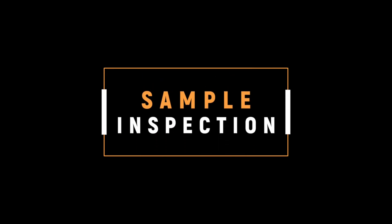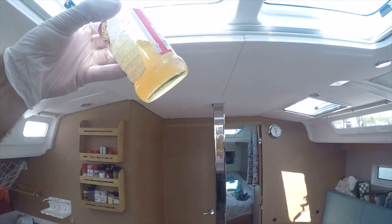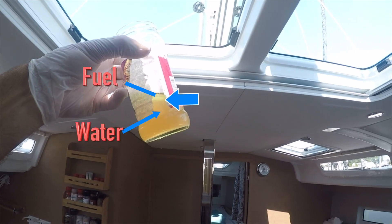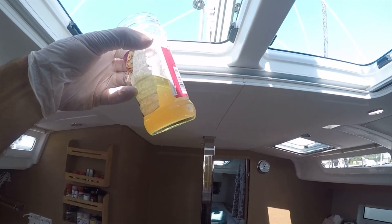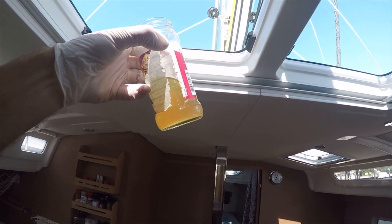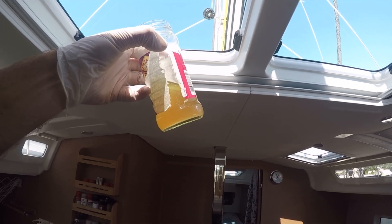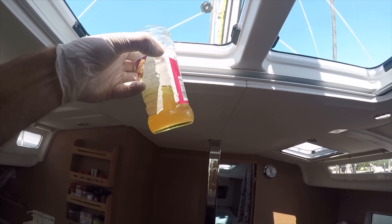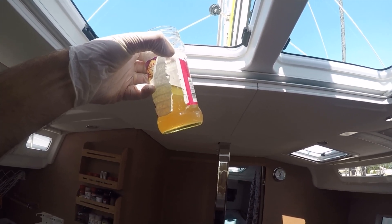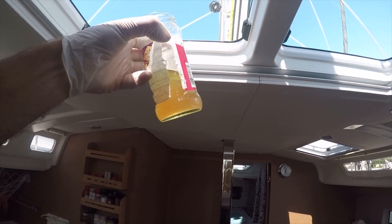Now let's inspect the sample we took. When we look, you can definitely see there's a separation of water and fuel — there's a little layer of fuel oil, maybe a half inch tall there. So it was a good idea we did this. You could actually mistake the lower stuff for fuel since it's a bronze color, and it could be mistaken as fuel oil if we didn't keep going and drain more off. So there you go.